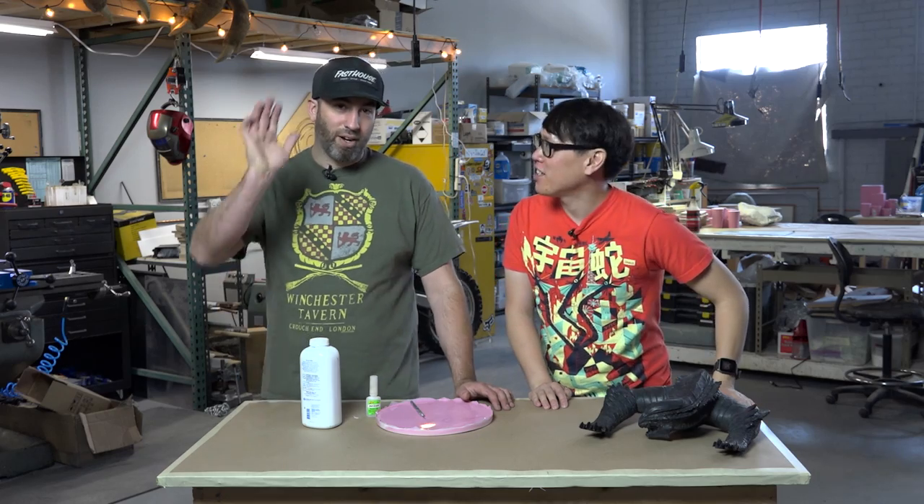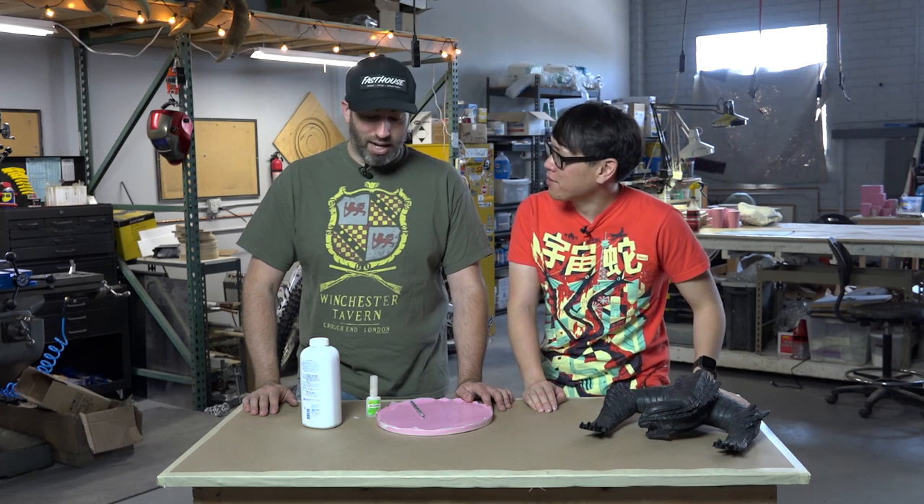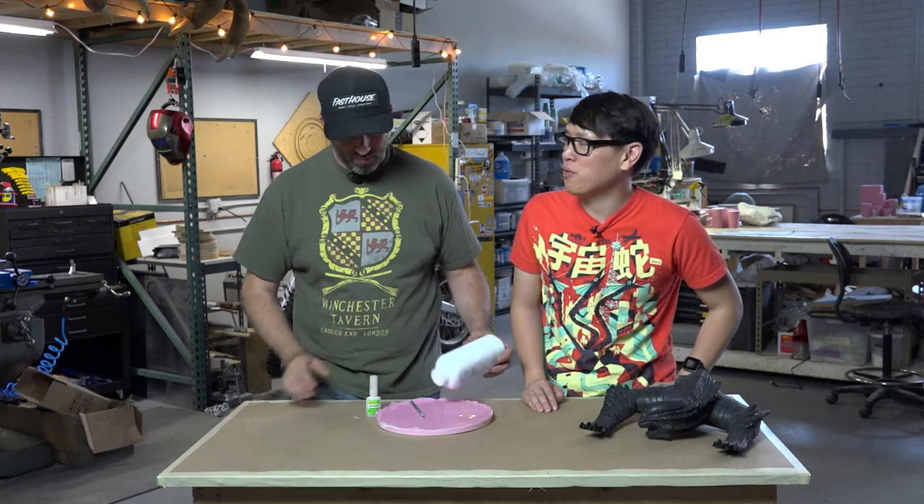Hey everybody, it's Norm from Tested and Frank from Tested, and we are back with more shop tips from Frank's shop. What do you got for us today Frank? Super glue and baby powder. What would you use super glue and baby powder for?